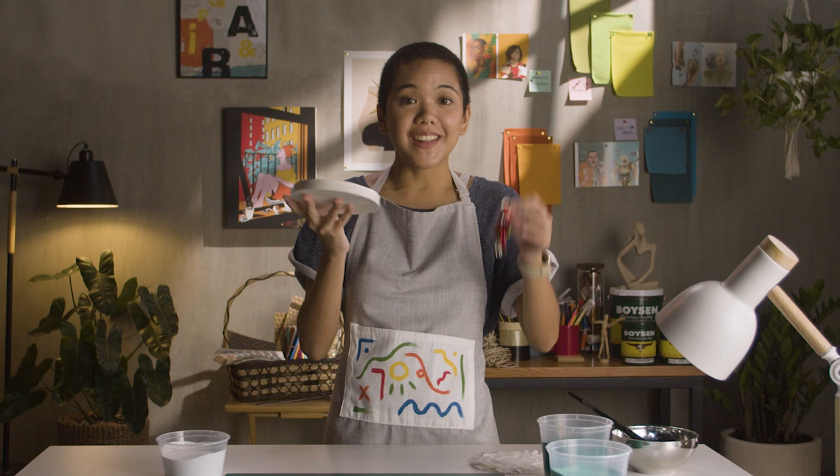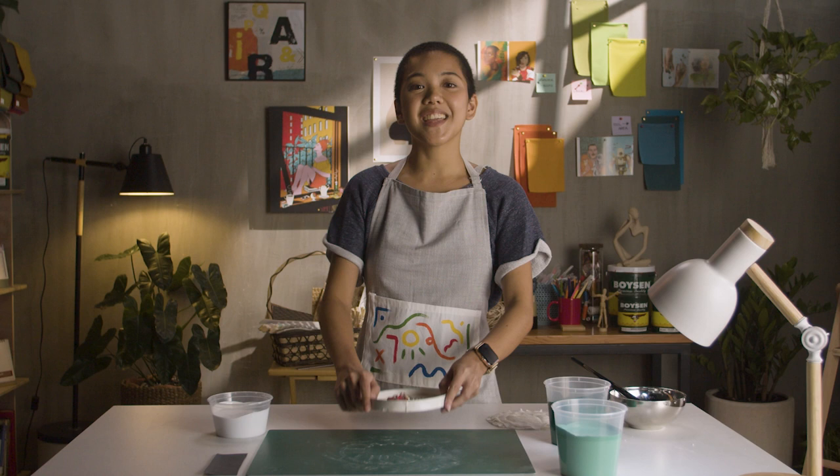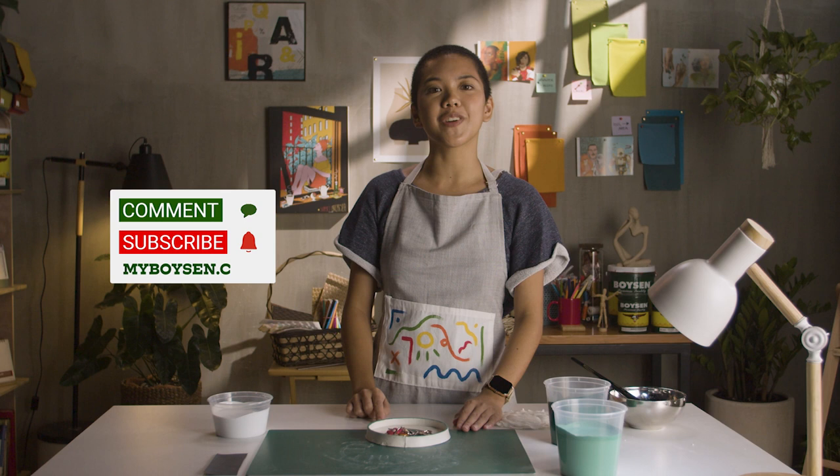There you have it! My DIY clay dish with an awesome leaf print. Now I'll never lose my keys again!